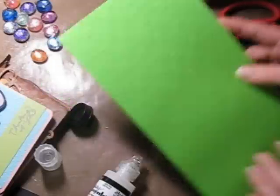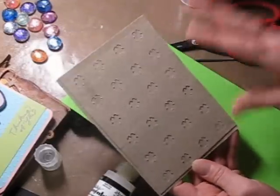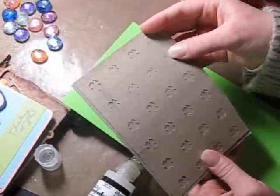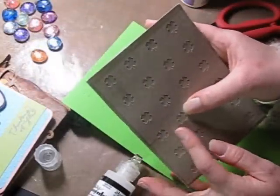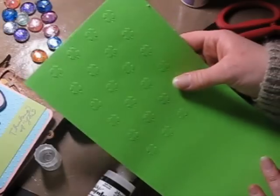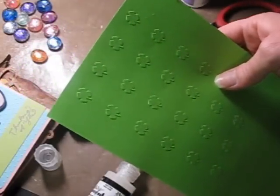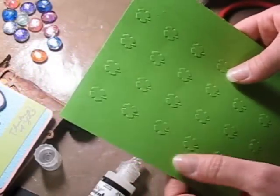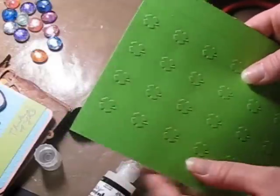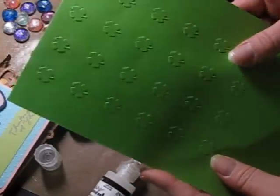You can see the stem and everything. I was very excited, so I thought I would show you really quick that this is a little bit more of a detailed design — being able to see the stem and the actual embossing. I hope you can see it. You can actually see the stem, all four clovers, all four leaves, and the actual stem. So I just wanted to share that.